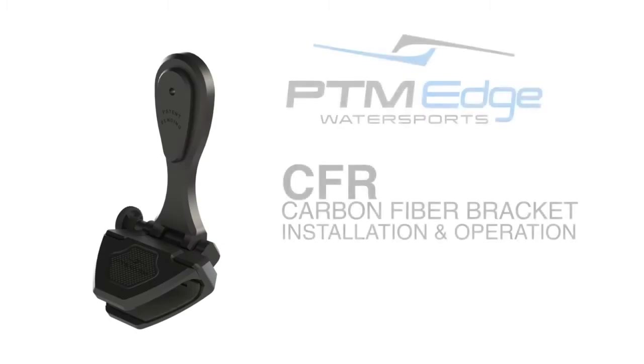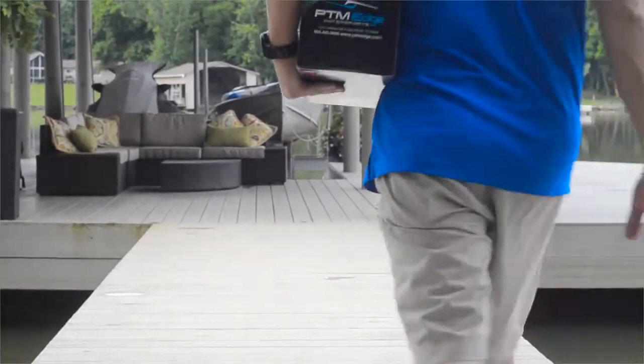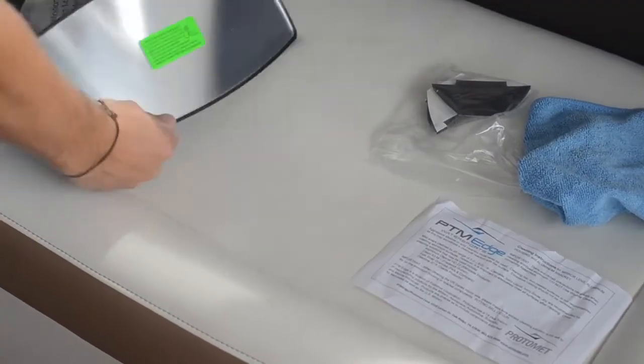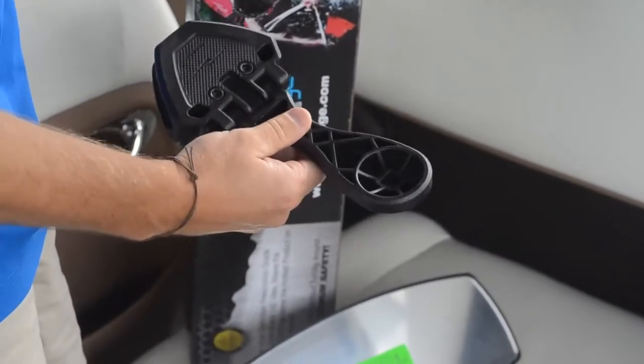Today we are discussing the CFR carbon fiber bracket, how to install it and lock it into place. While you can purchase the CFR carbon fiber bracket separately, we have purchased the PTM Edge Pro Combo 100, which includes the PTM Edge 100-degree HD panoramic mirror and the CFR 200 carbon fiber bracket.